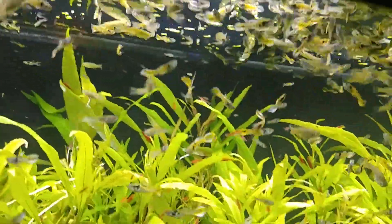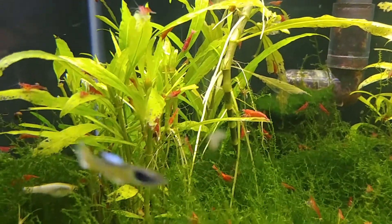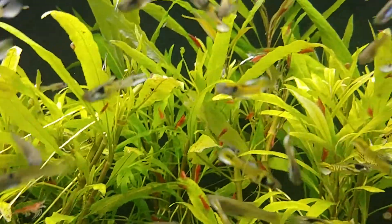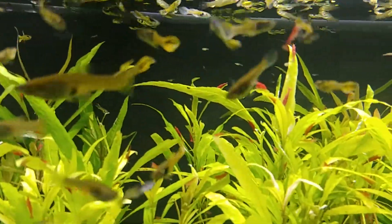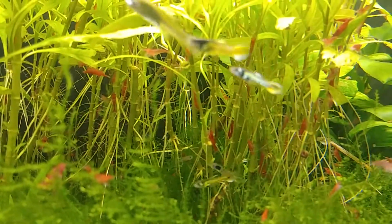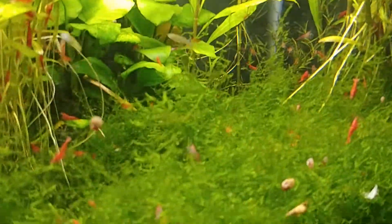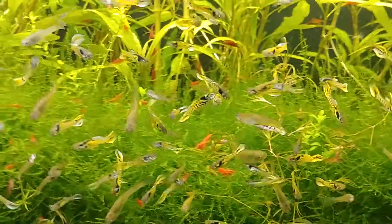I've never even realized just how many shrimp are in here. Look at all these shrimp! They're all in the hygrophilia everywhere. Little red bodies everywhere — down in the moss, everywhere.